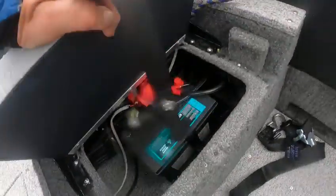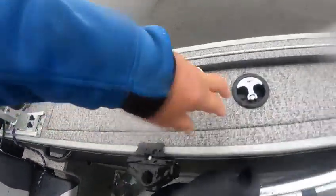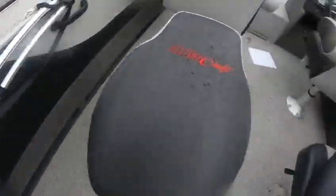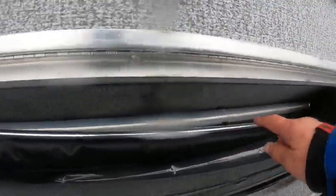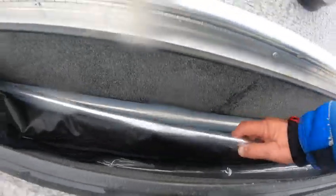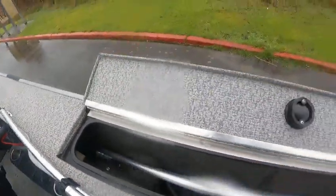Pop this up — your battery grab handle. Rod storage, cup holder. There's your ski pylon, your anchor light. The rest of your canvas is in here. Easy to rig — I see the control box is there.